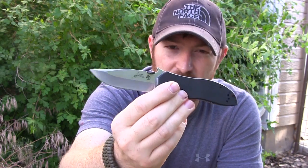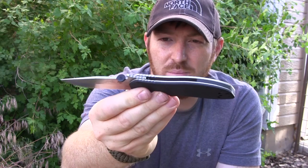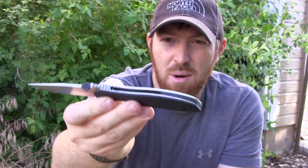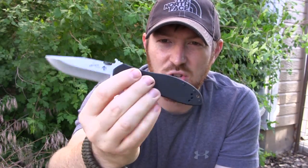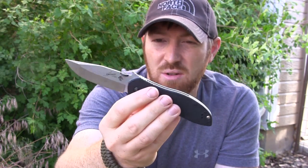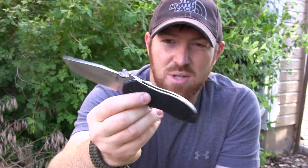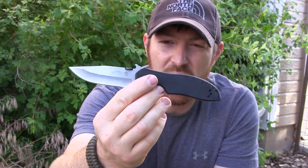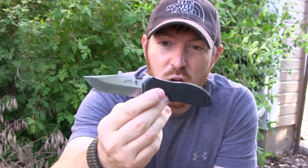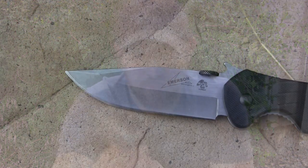Kershaw and Emerson got together and gave us a budget version of the Emerson models. It has a lot of the same features — that classic wave feature, the disc thumb plate to deploy the blade, the cool Emerson logo on the pocket clip, 410 stainless steel liners, G10 handle scales — all at a budget price of right around 30 to 35 dollars. Let's go ahead and use and abuse this blade and see if it's worth your purchase.